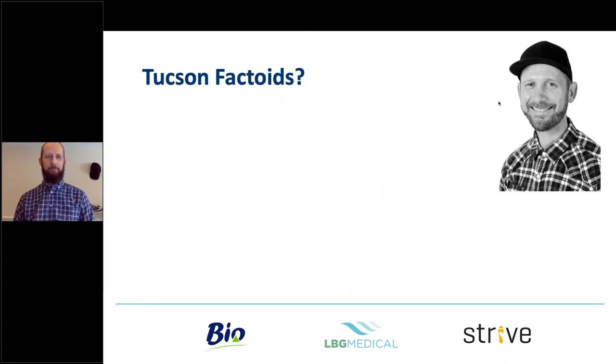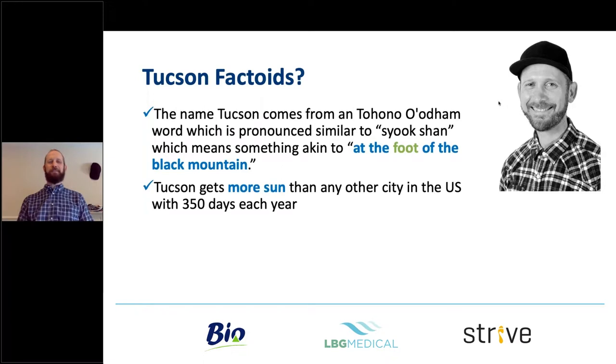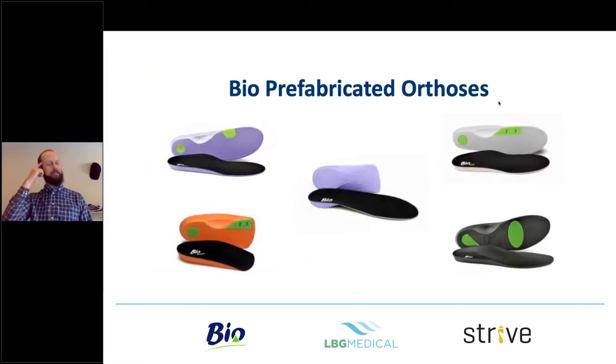Having a look at where the conference is — Tucson. The name Tucson comes from the Native American word meaning 'to look at the foot of the Black Mountain.' It gets more sun than any other city in the US. There's more cactus surrounding it than any other place in the world, and no one's been able to find the end of the Colossal Cave just outside the city. Highly recommend it if you want to visit. Anyway, back to task.